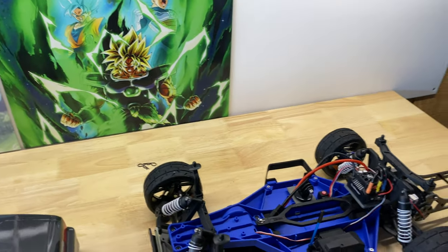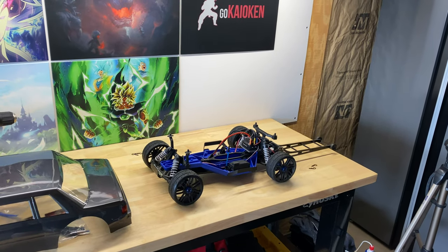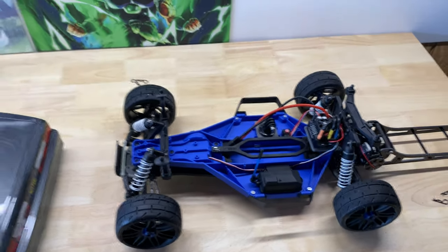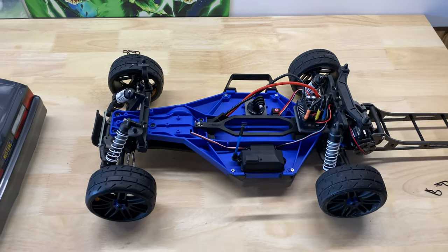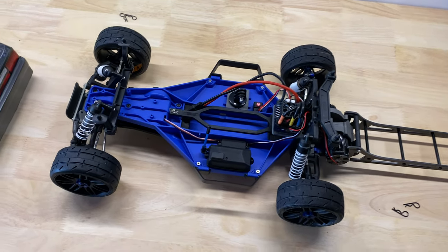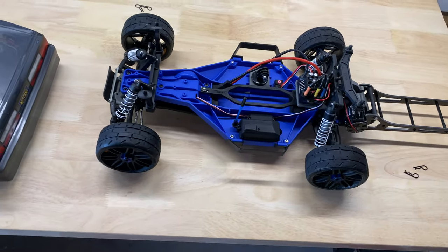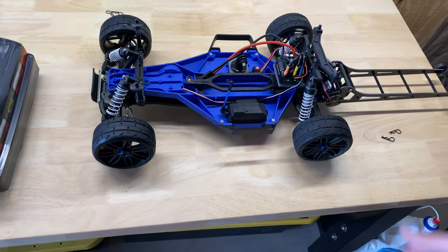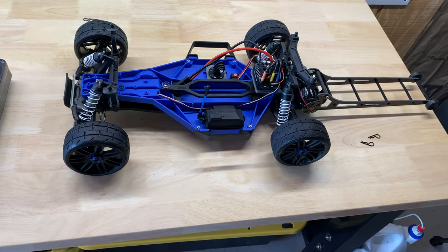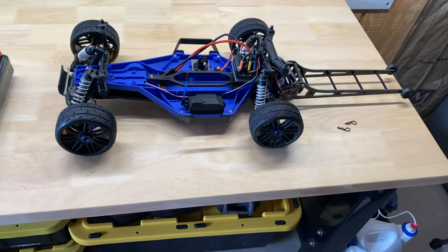I'll probably run it like this for a while, and then the next big upgrade for this slash is going to be a custom chassis - probably a carbon fiber custom chassis where everything basically transfers over other than this blue part. The reason I didn't do that first was I wanted to get into the slash length and see how I like that before looking at getting anything a little more custom and much more expensive. So stay tuned for that.